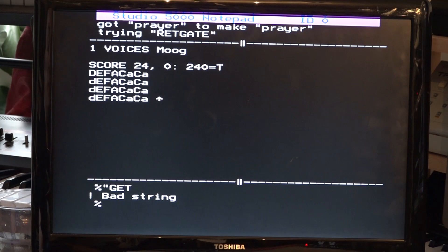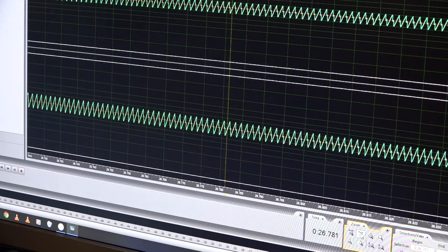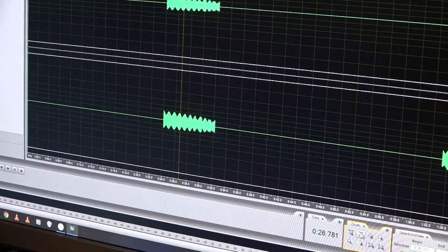You might know that as being the melody line from Save a Prayer by Duran Duran. I'm just zooming in on the waveform of the sound we just heard, and you can see it's a triangular waveform — very triangular.